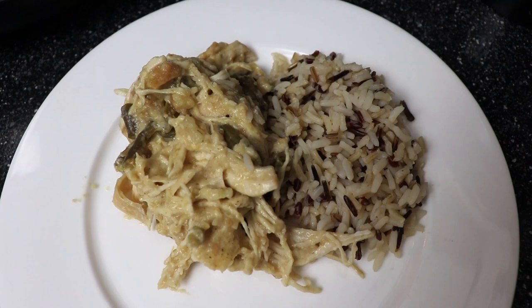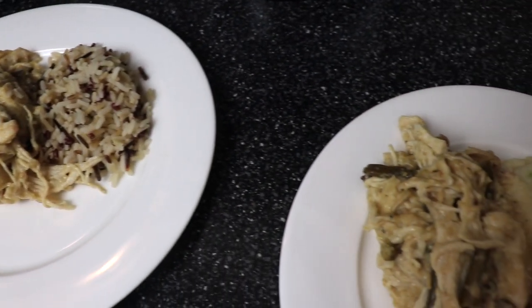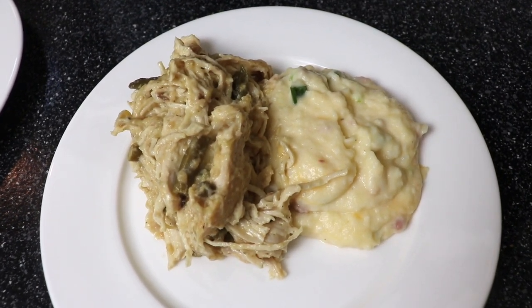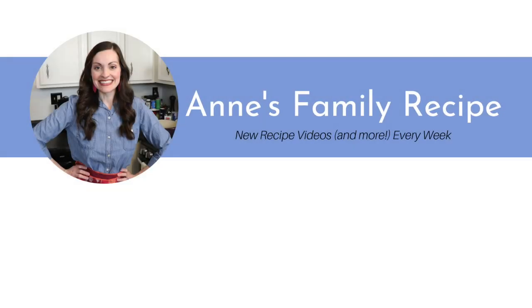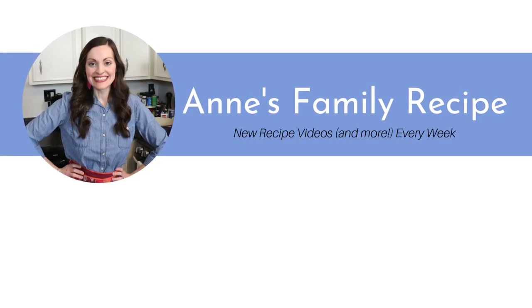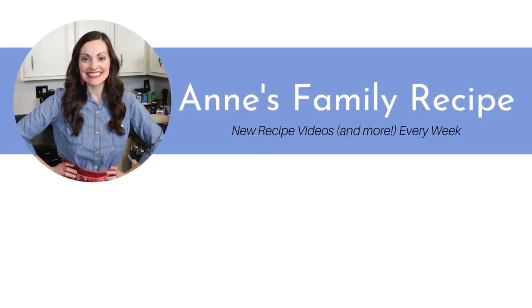Here's my crock pot chicken and stuffing ready to go with a side of wild rice. I also had some leftover mashed potatoes, so some people in my family chose to have those. Either way, it was absolutely delicious. Don't forget to subscribe to my channel and follow me on Instagram at Anne's Family Recipe. Thank you so much for joining me today in my kitchen, and I'll see you again soon with another family recipe.